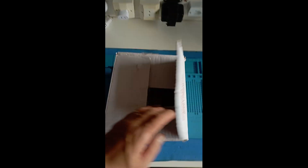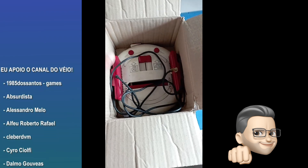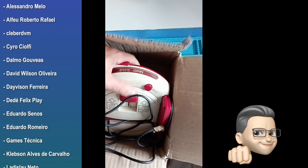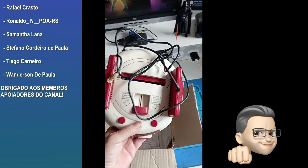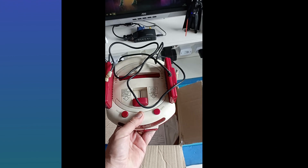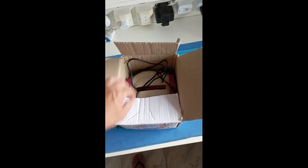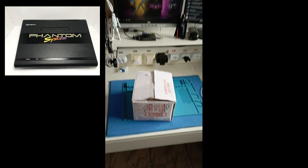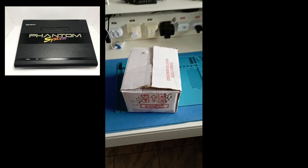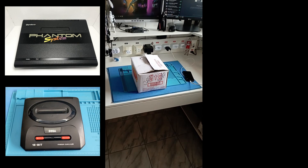Eu não posso deixar de agradecer também ao Leonardo, nosso amigo gaúcho, que já doou um Dactar aqui para o canal. Por último, ele estava numa feira de pulgas em Portugal e encontrou esse clone de NES — enviou para nós esse clonezinho de NES muito simpático, que em breve nós faremos a recuperação. Quero também reforçar o agradecimento ao Dalmo, que nos deu um Phantom System belíssimo. E a Samanta, que é parceira que mora na minha cidade — sempre traz os equipamentos dela aqui para eu dar um trato — e também doou o Mega Drive Europeu para nós.